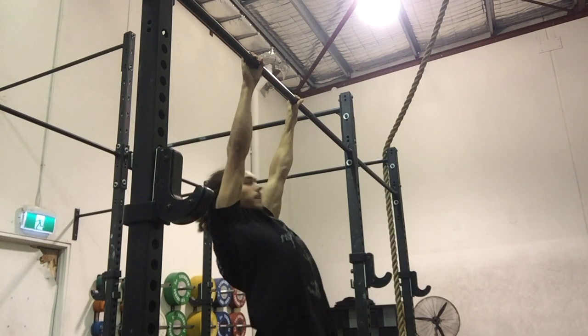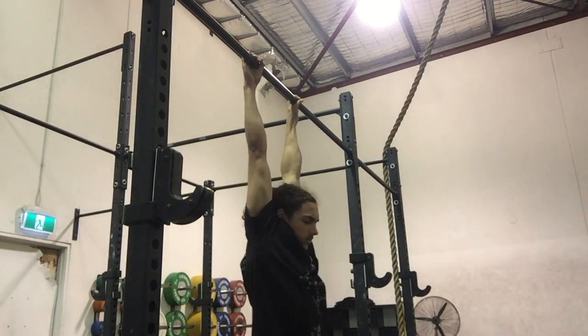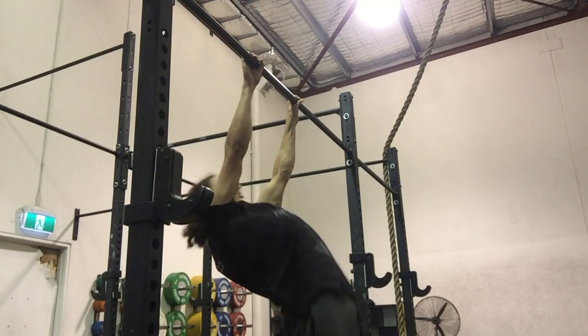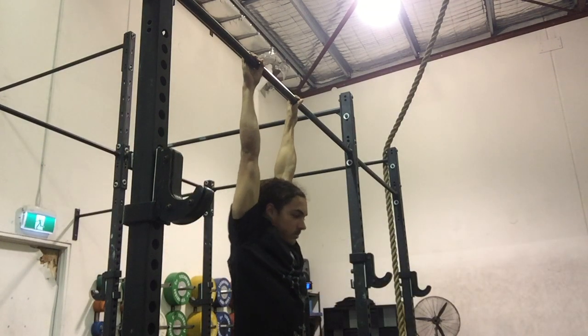Arch pulls are a straight arm pulling movement that helps with developing strength in the mid back, mainly the rhomboids and a bit of the lower lats. It helps towards front lever and just to build basic straight arm pulling strength.